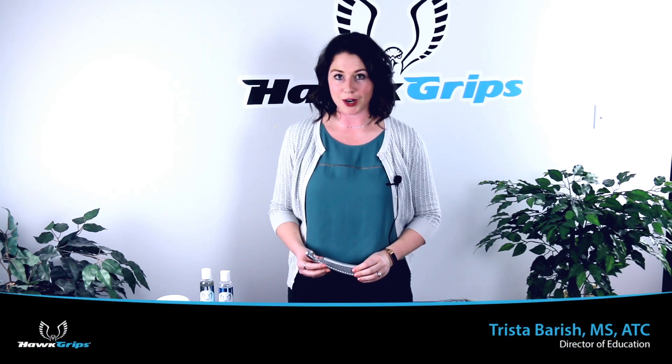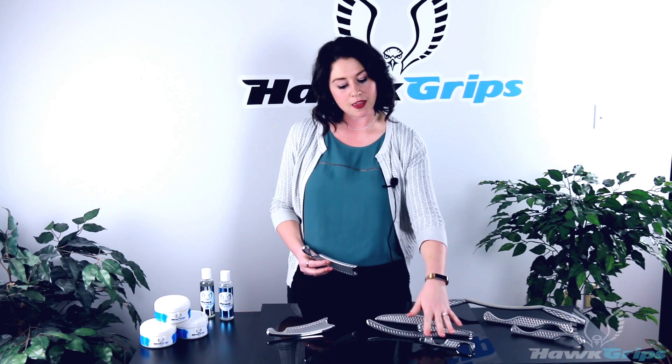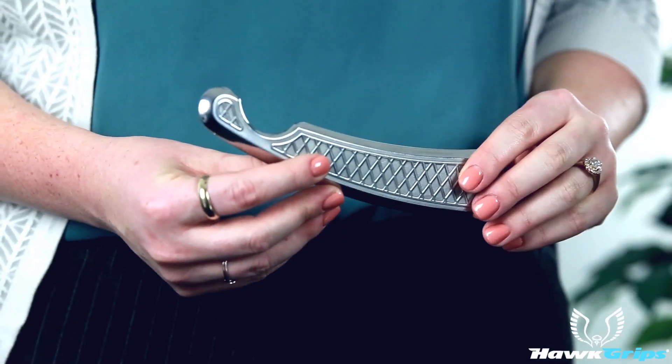Today I'm here to talk to you about our HG Pro, also known as our multi-instrument. We've taken four instruments and combined them into one instrument that you can take on the go.